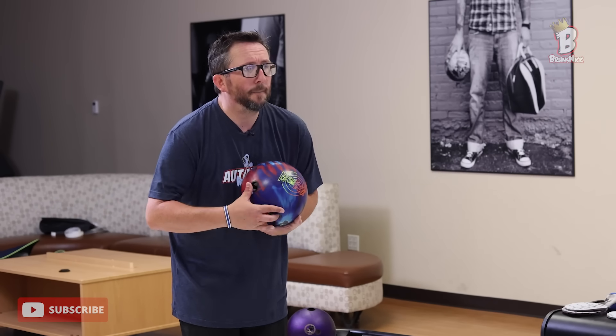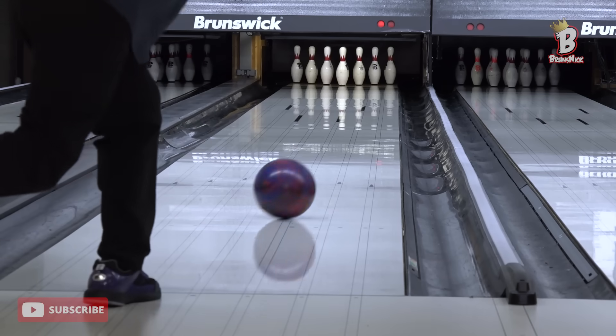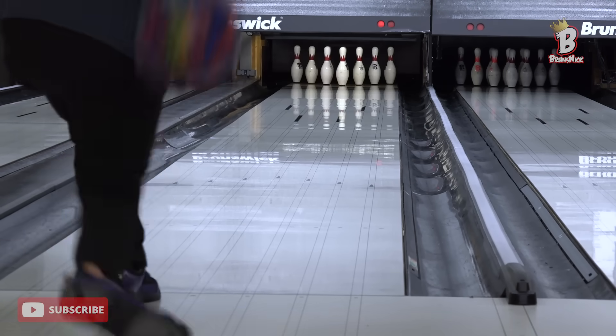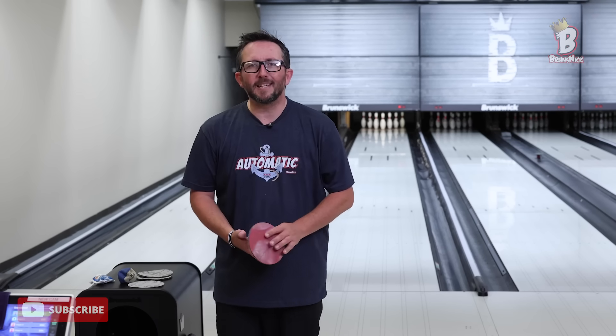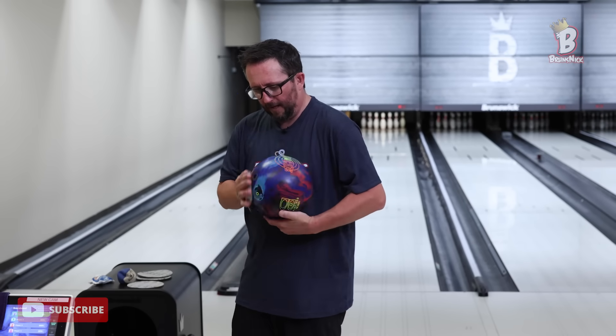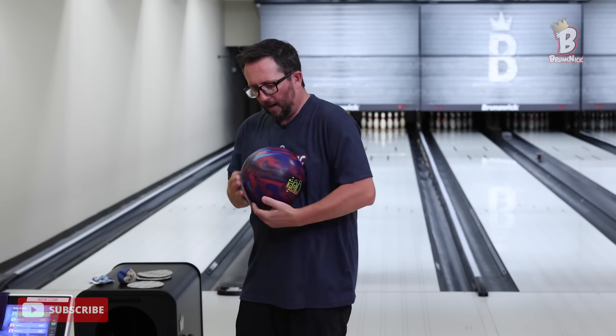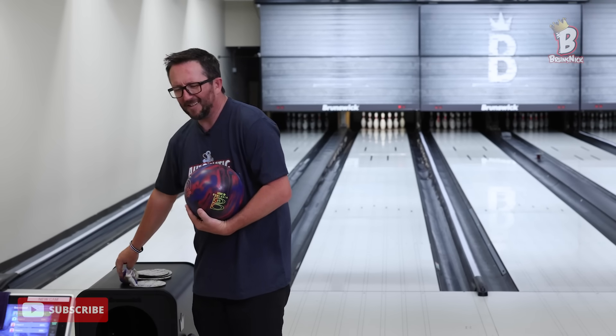I'm going to try one more shot and just bring the speed down a little. A little wide — I probably got right on five board, but hit a flat hit. Now if I want to see that ball read just a little bit sooner, I know you're thinking 'you just flat-10'd, why add more surface?' Because I want the ball to check harder and earlier so I can give it a little more speed or axis rotation to bleed off energy. I just do this by hand — I'm not trying to make it a snowball. Just a little more teeth to get me through the first six frames.